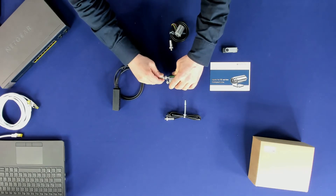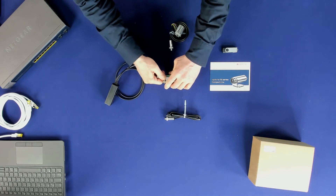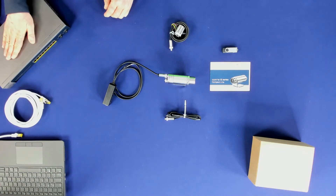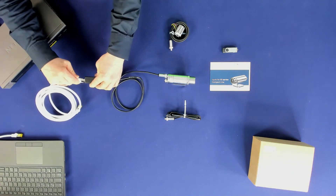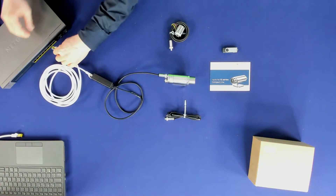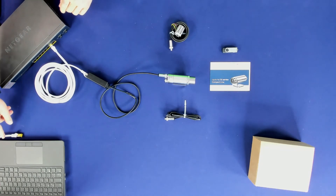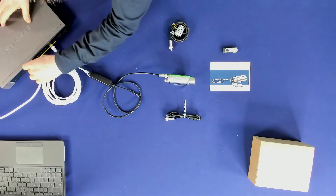First, connect the XI410 camera with the Ethernet PoE adapter. For the installation you need Ethernet cables to connect the PoE adapter of the camera with the PoE Ethernet switch and the PC. We are using a managed PoE Ethernet switch. Connect one Ethernet cable to the Ethernet PoE adapter and the other side to the managed PoE Ethernet switch. Connect the second Ethernet cable from the managed PoE Ethernet switch to the PC.